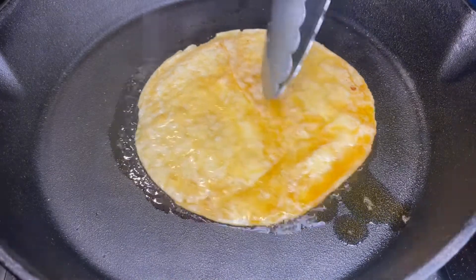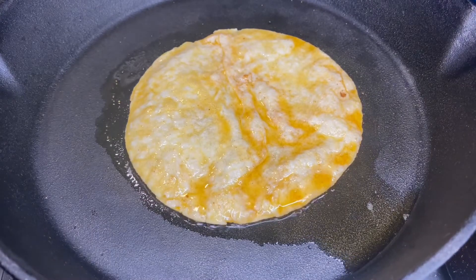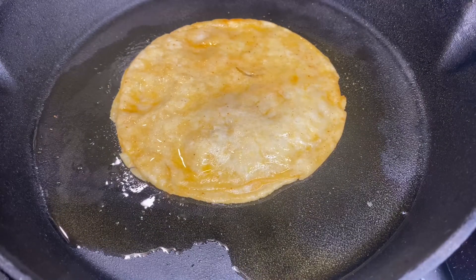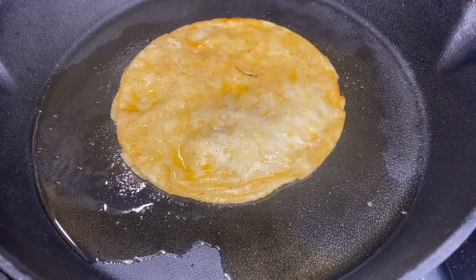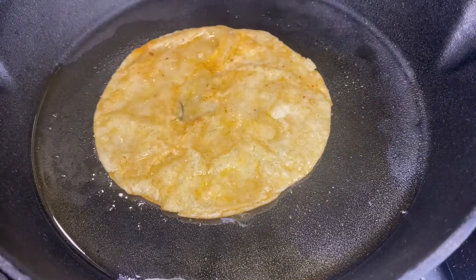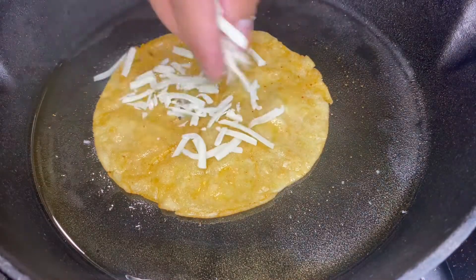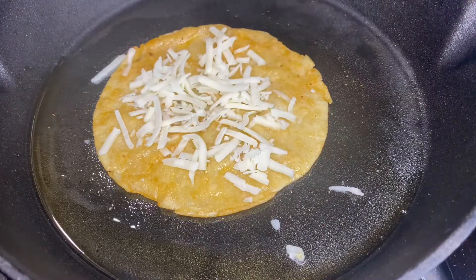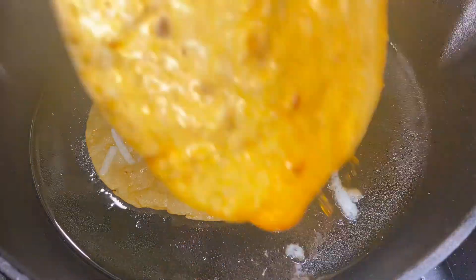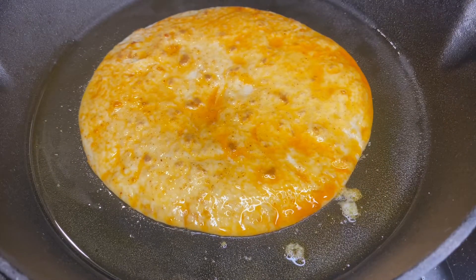Now we're at the fun part. First what I did was dip it in my chili oil — I'll put that in the description below. So what I'm doing is just frying the corn tortilla on both sides, make sure it's crisp. We don't do soggy tacos. Now I'm going to add a thin layer of cheese, because I'm going to place a flour tortilla on top, so you get that crunchy and soft at the same time.